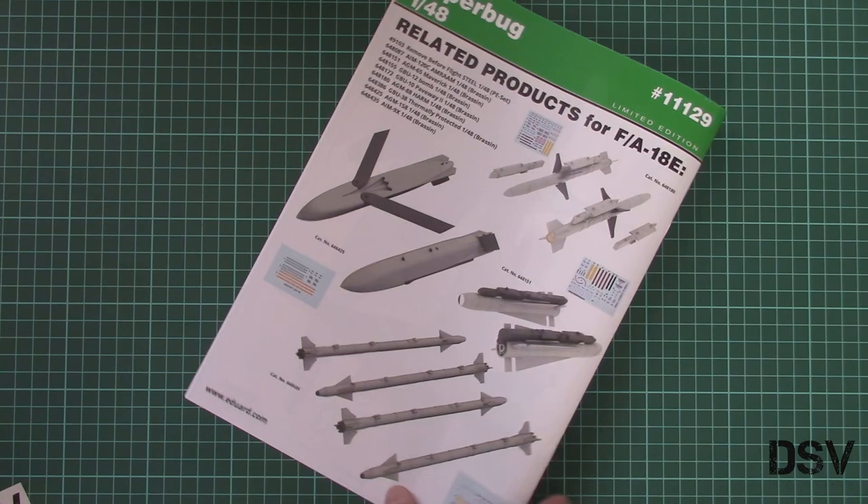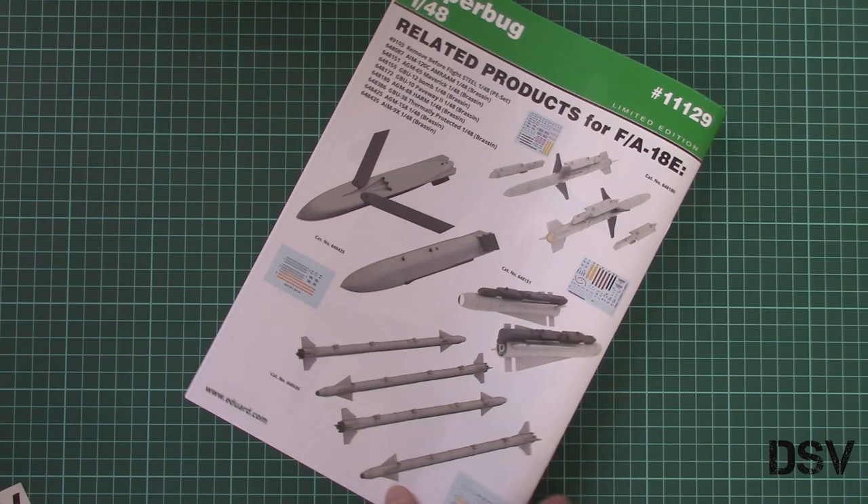Here you can see related products for the F/A-18E — mainly armament items, but they should be quite an interesting addition in this big scale. As I said before, this kit should be already available on the official Eduard website and I would recommend to hurry, because these limited editions sell out really fast. If you would like to get one, you should really hurry. I will be happy to hear your opinion about this kit in the comment section below. If you like this video, don't forget to press the like button, subscribe to our YouTube channel, and I will see you in the next video review. Bye!